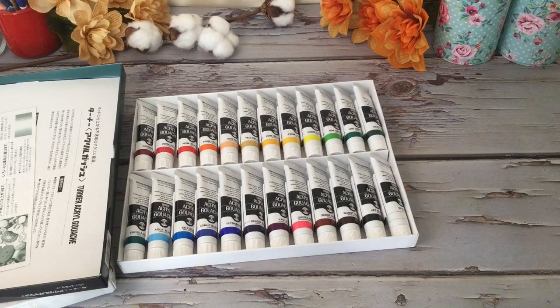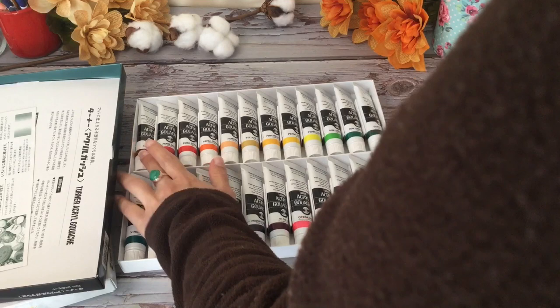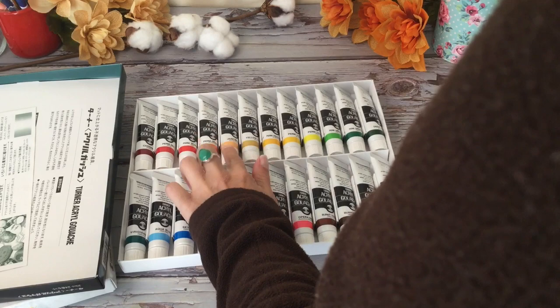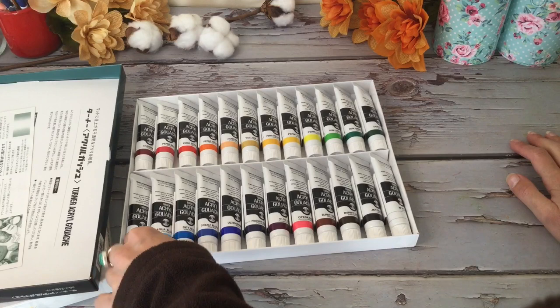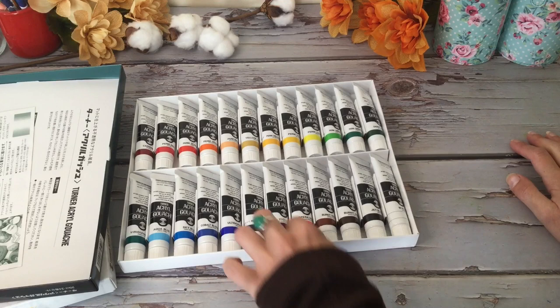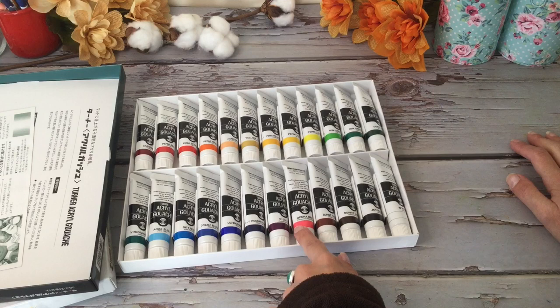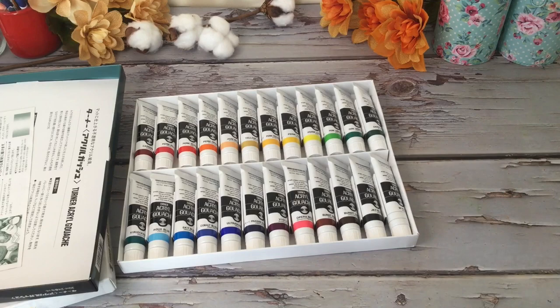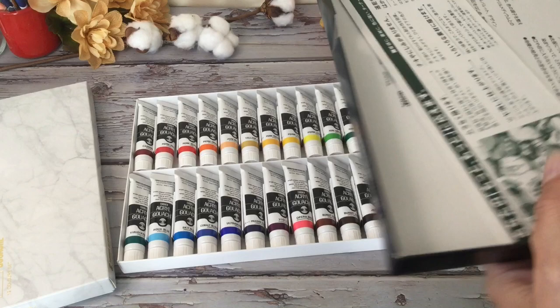And then we have the bigger set. I'm gonna look and see what colors are different — we have the carmine, and that nice peach color, June brilliant, that's great for a wide variety of things, yellow ochre, that aqua blue is new, that wasn't in my other set, Prussian violet, opera red which is that nice bright pink, burnt sienna, burnt umber, black and white as well. There are a couple extra colors and I'll do a full video on the differences, but I really enjoy the Turner brand and the quality — it's professional grade.